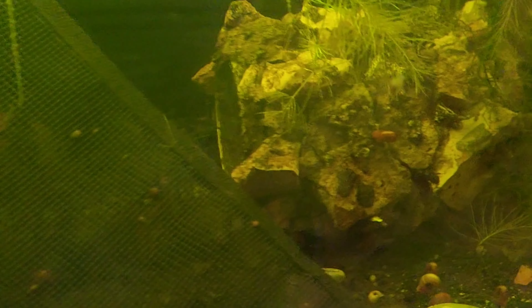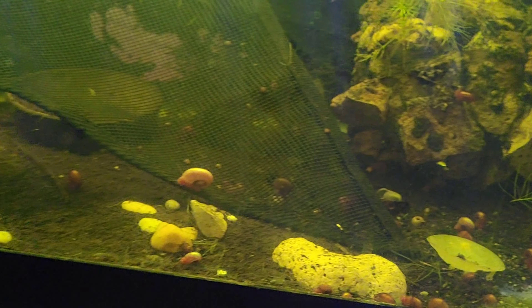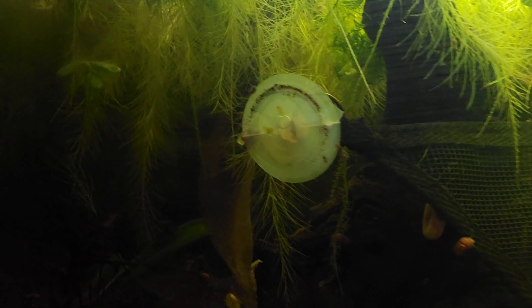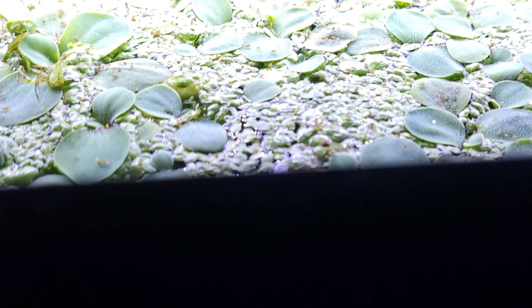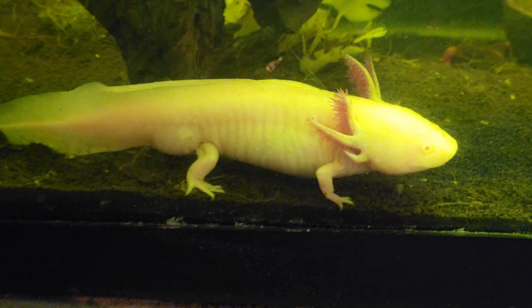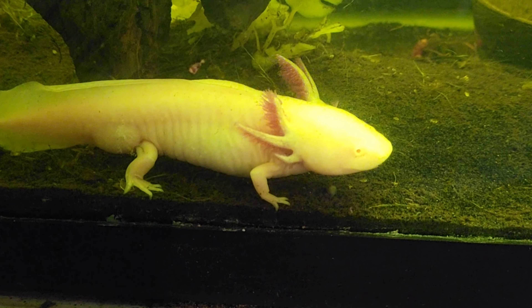Most people will argue with you until they're blue in the face about substrate and decorations in their tank. I personally think at juvenile to adult size, you can have sand in your tank, and even rocks, as long as they're not small enough that they can eat them. Because they have a hard time digesting and passing them, and an axolotl can open their mouth like three times the size of their body. So you don't want them swallowing anything and choking.